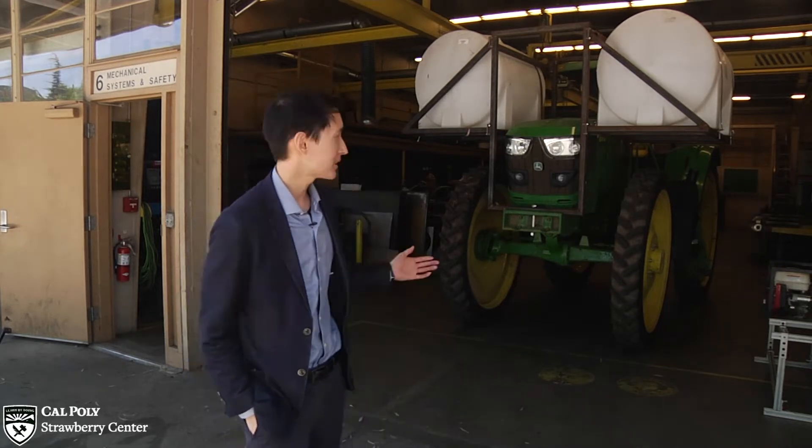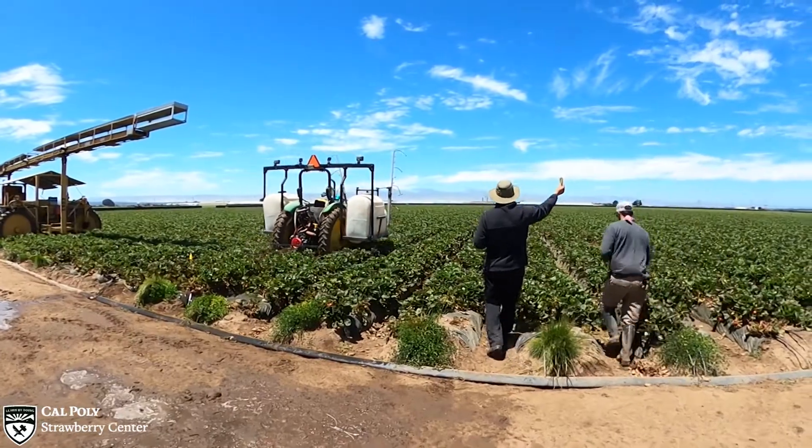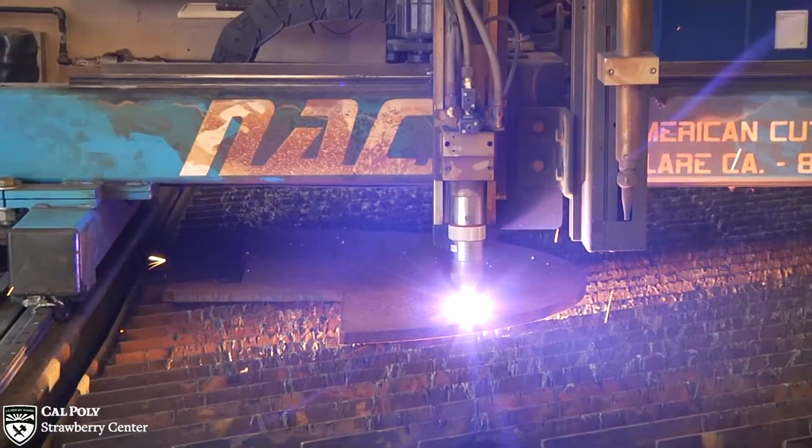Hi, I'm John Lin, Production Automation Manager for the California Strawberry Commission and the Cal Poly Strawberry Center. Here at the center, we work together with students, faculty and staff, and the Commission's field team to both create and validate technologies for California strawberry growers.